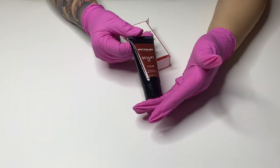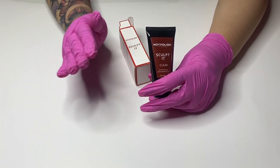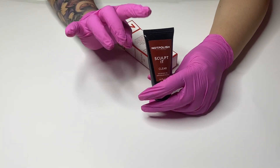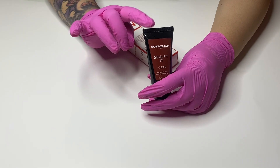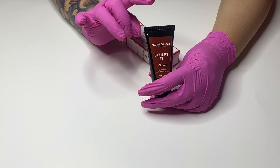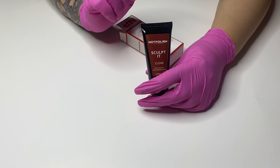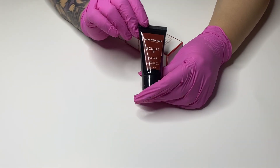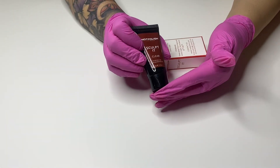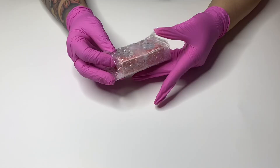This one is Clear Sculpted, so you can use it in multiple ways. I typically use it when I do my press-on fill-ins. If you're having issues filling in your press-ons, this one will be your best friend. I will have a video coming up so you guys can see how I do a fill-in on a press-on using Sculpted. Make sure you run to nowpolished.com and purchase your Sculpted product.